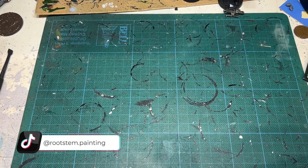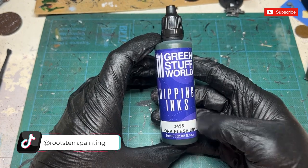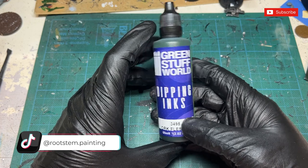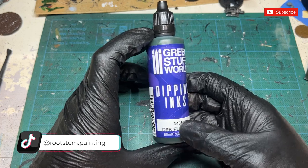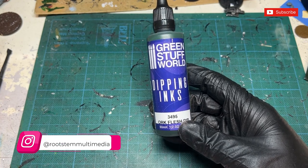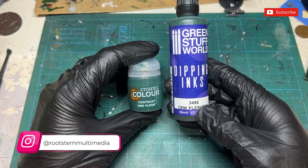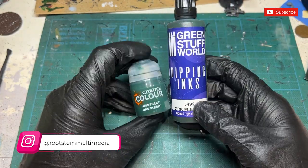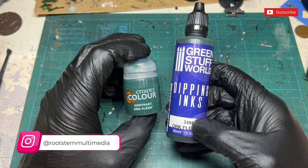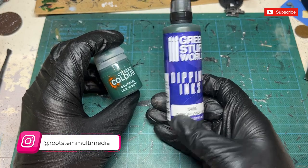Hi guys, thank you very much for joining me in today's video. We are going to look at the difference between Green Stuff World's new dipping inks — this is Oak Flesh Dip — and Games Workshop's Oak Flesh Contrast Paint. I had a quick conversation with one of the lads at the shop; we think they've run out of copyright-friendly names for their contrast paint range.